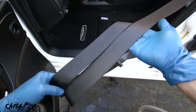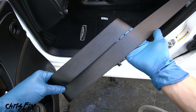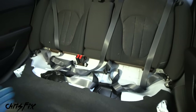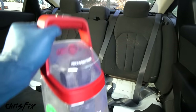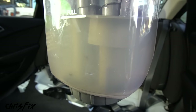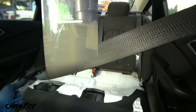That is looking super clean - don't forget to do your seat belts. With all the seat belts cleaned, check out how dirty that water is even though the belts looked pretty clean to begin with. We got a lot of dirt out of them, so don't forget to clean your seat belts.